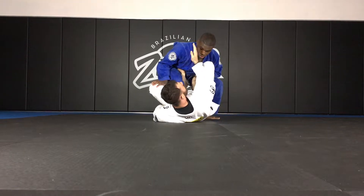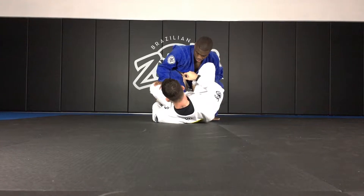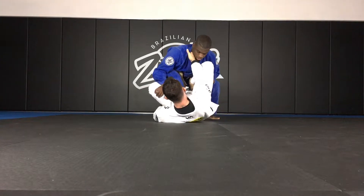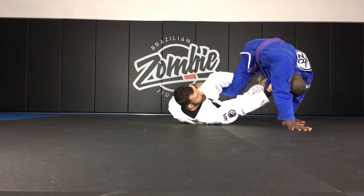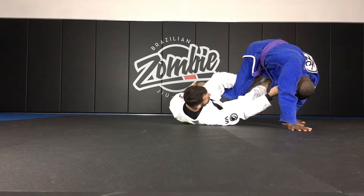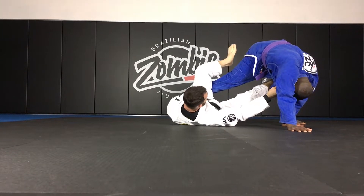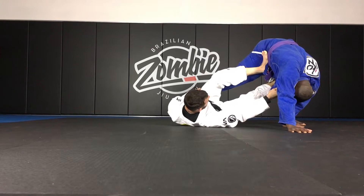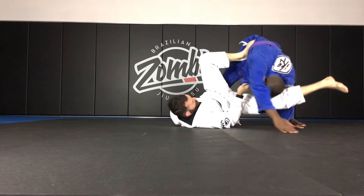Now from here, I'm going to elevate Shaq a little toward me and then off to the side so that I get this hook, this foot, off of the ground. So I'm going to go one, two. Notice Shaq lifts off the ground and he had to post his hands on the mat. As soon as I notice that he posts his hands, my foot's going to come off, go to the hip, my right leg's going to come off his leg, and it's going to shoot right for the triangle.